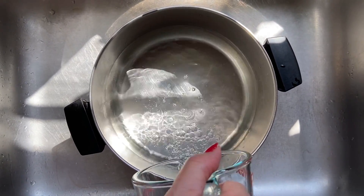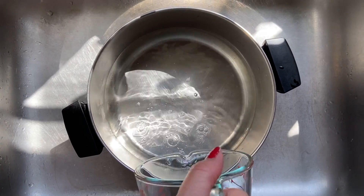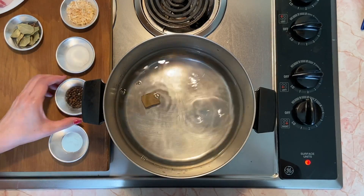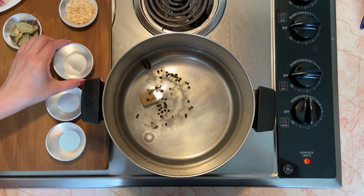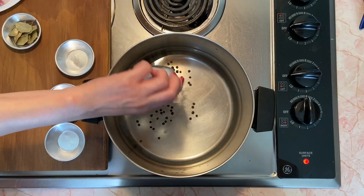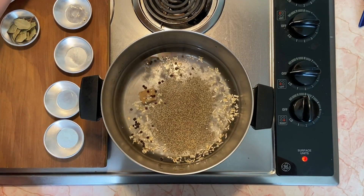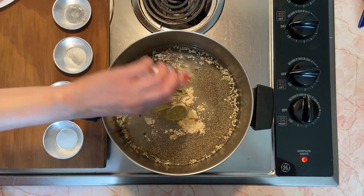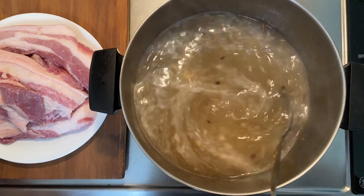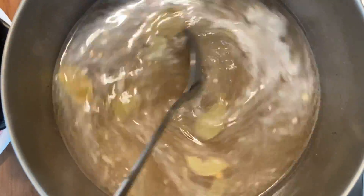Pour the water into a large enough pot. Then add the pork bouillon cube, peppercorns, salt, onions, ground pepper, garlic, and bay leaves. Stir the contents of the pot and set the stove to medium-high heat to bring the stock to a boil.